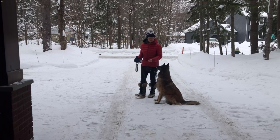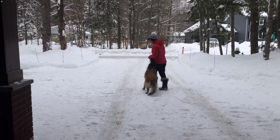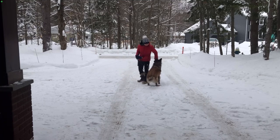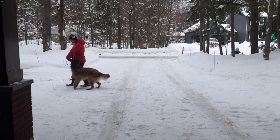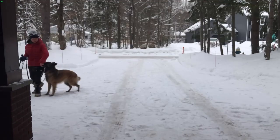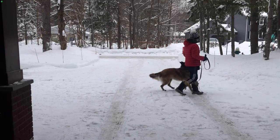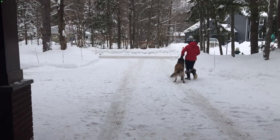For positive reinforcement you would need treats and a flat collar. You would say 'heel,' and you would reward her for walking next to you. You just continuously do that.